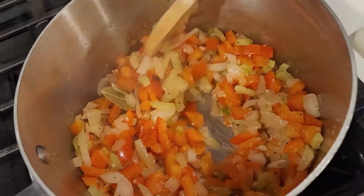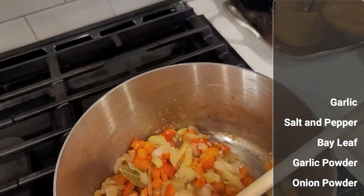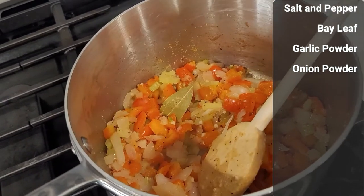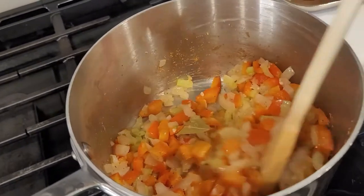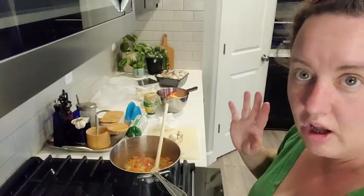To catch you up while my mic was out: I went ahead and put both of the bell peppers in, then added some squeezed garlic, salt, pepper, a bay leaf, garlic powder, and onion powder. Even though we have fresh garlic and onion in the soup, I think adding the powder helps it disperse into the broth and makes it even more flavorful.